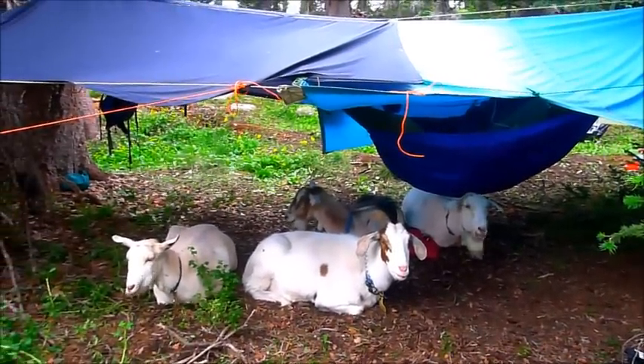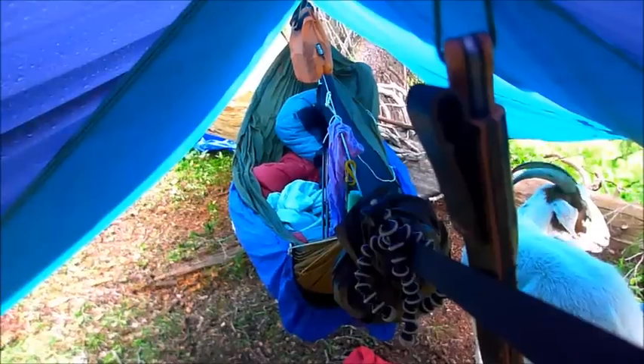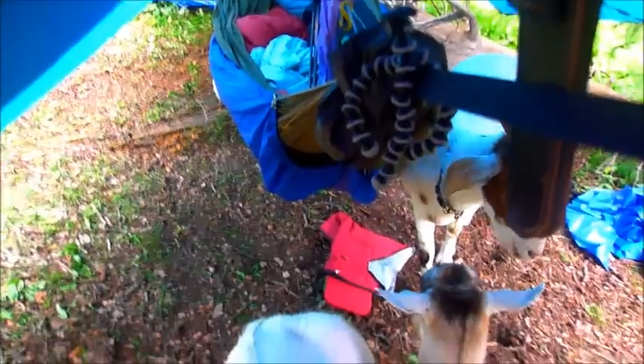The other problem with goats is that if you have any ropes or cords hanging down or tying down, they will walk into them like they're weeds and rip your tarp up. So the ropes and cords always have to be tied high.